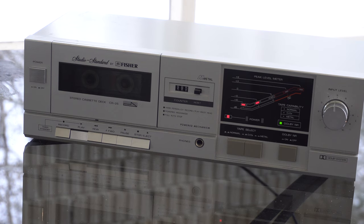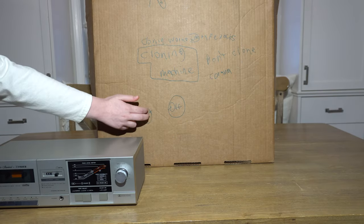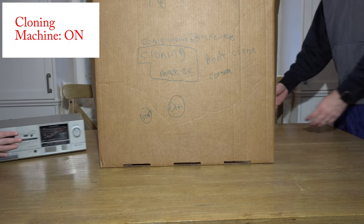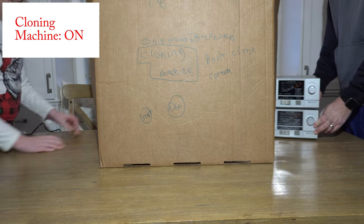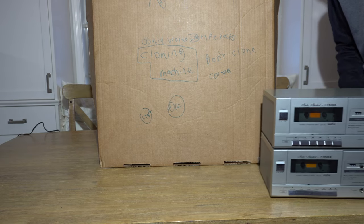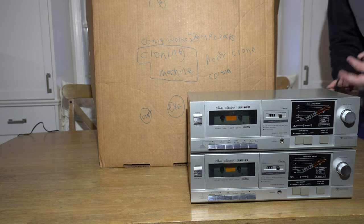Why did we buy this thing? I'm glad you asked. It fits into our cloning machine. Start the cloning machine. Okay, cloning machine is on. Now send it through the cloning machine - we'll see what comes out. Keep pushing, keep pushing. Oh, look at this. We got two of these now. Isn't that amazing? It's amazing how this cloning machine thing works.